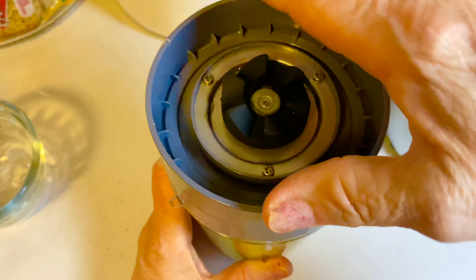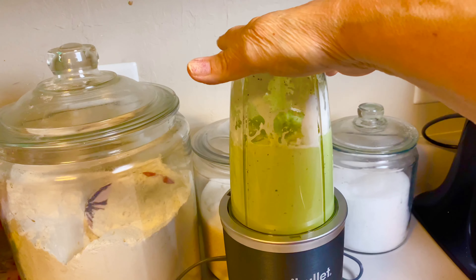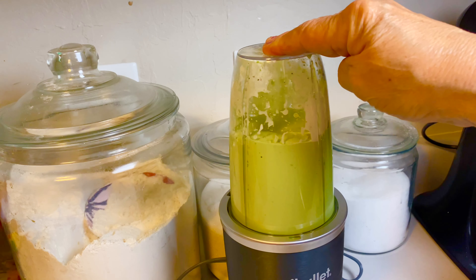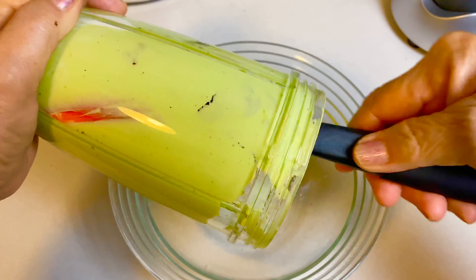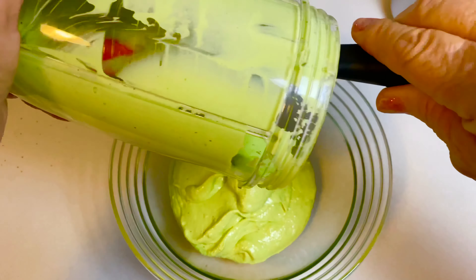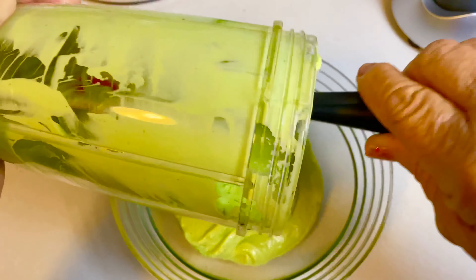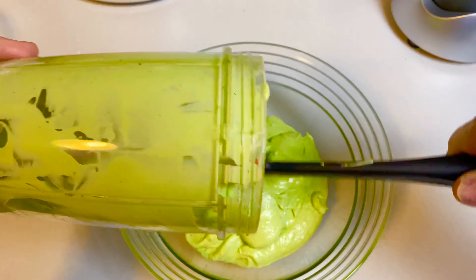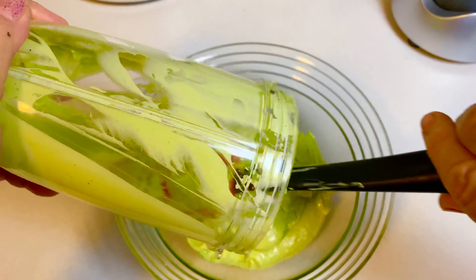And we're gonna go ahead and mix. My doves, it's ready! Oh, this avocado crema sauce is delicious, you guys — very refreshing, and it's a little spicy. Perfect for your tacos and tostadas. Oh yum!